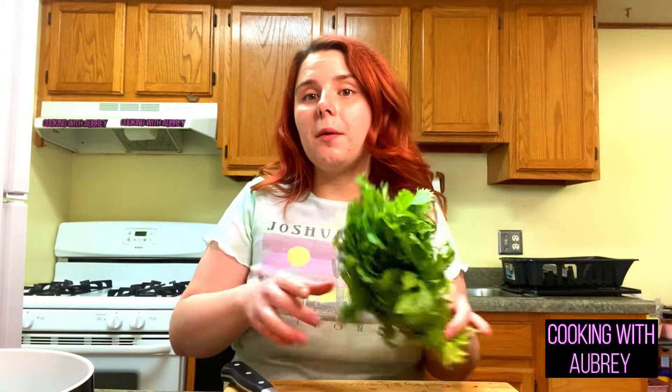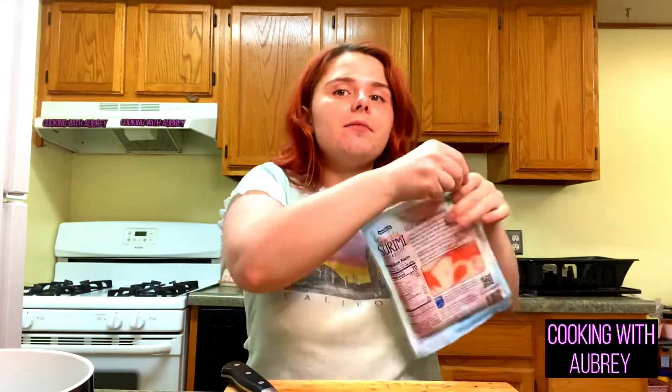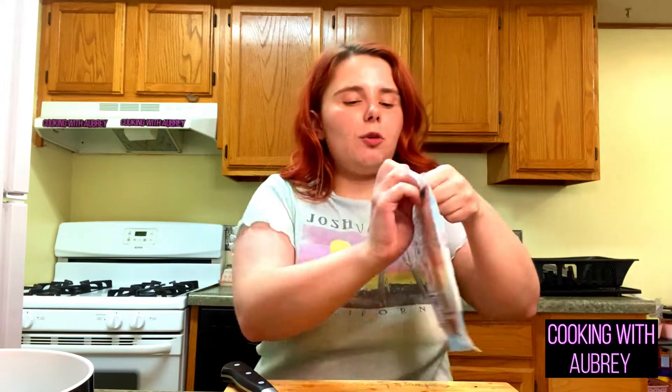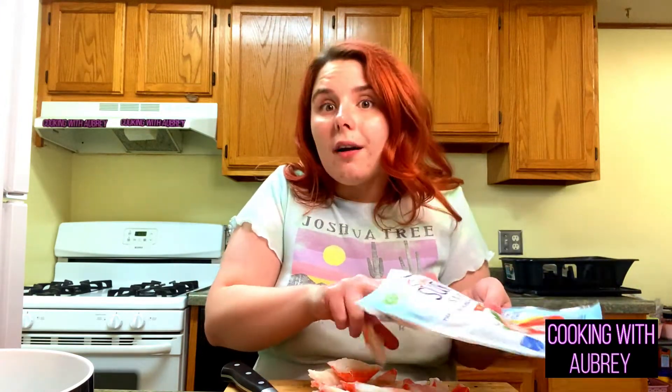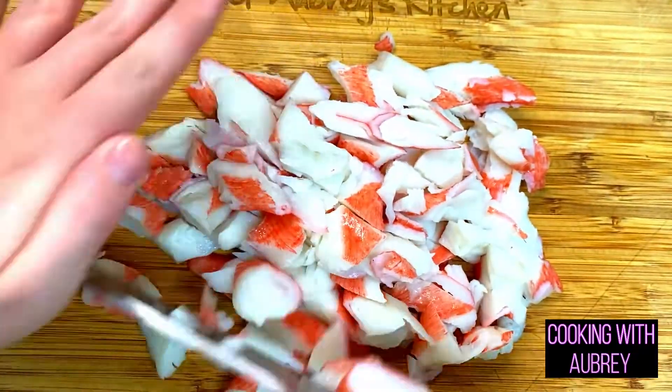For the crab, I'm using imitation crab because I don't have fresh crab anyway, but this imitation crab is actually pretty good — it's honestly my guilty pleasure. I'm going to cut it up into smaller pieces because we don't want big chunks in our spring rolls. The red onion is sliced really thin so you're not getting a huge bite of onion, the cucumber is cut pretty small too, so same for this. I'm just going to run my knife through it, and then I'm going to take some cilantro and garlic and that's all going to go in the rolls.